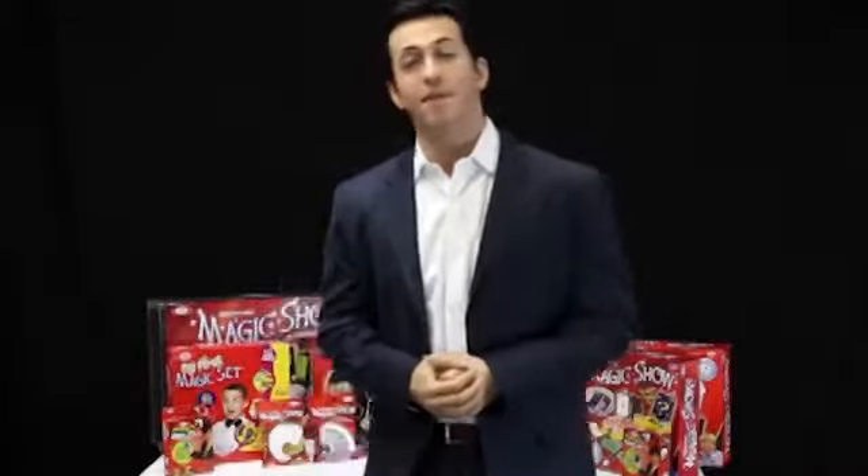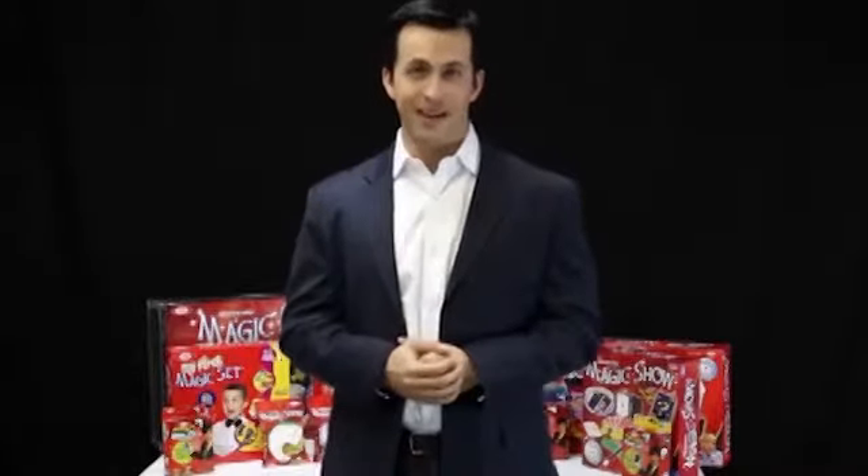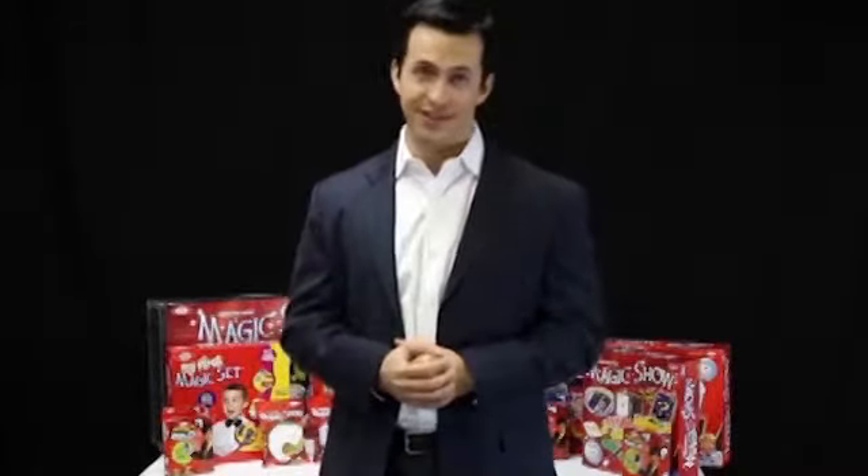Hi, I'm Ryan Oakes, and I'm a professional magician who's performed for audiences all over the country. And now it's time for you to amaze your friends and family. Let's take a closer look at one of our magic sets.